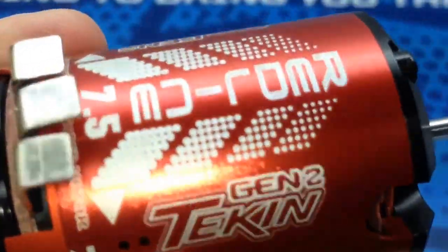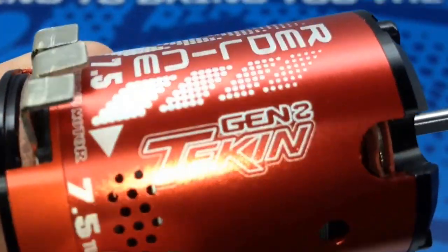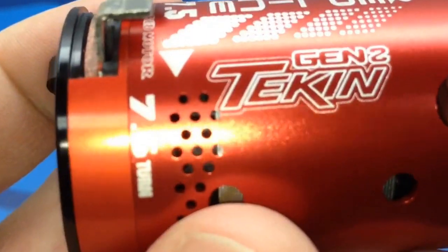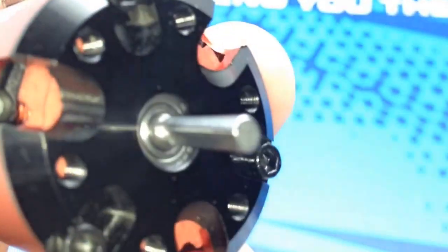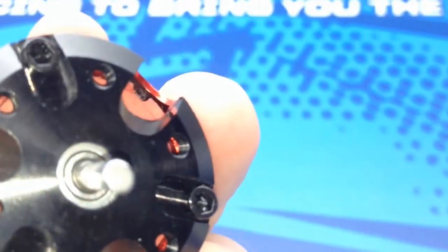Let's take some close-ups here. Very nice red graphics — red case on it with all the white graphics like we talked about. Gen 2 Tekken 7.5 turn. The nice kind of front bell is what I call it. All that CNC'd aluminum up there looks very, very nice.